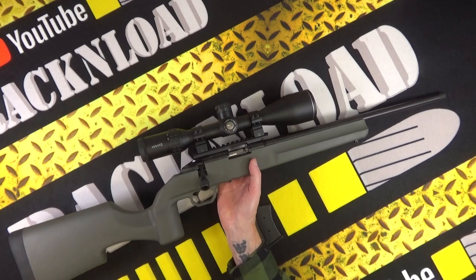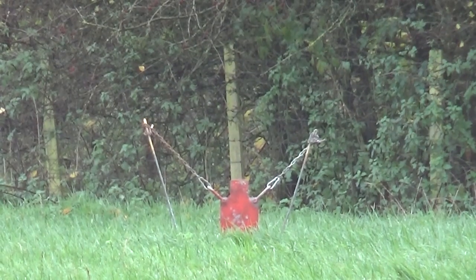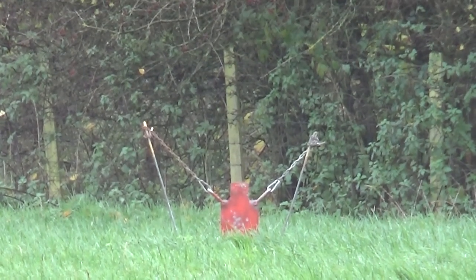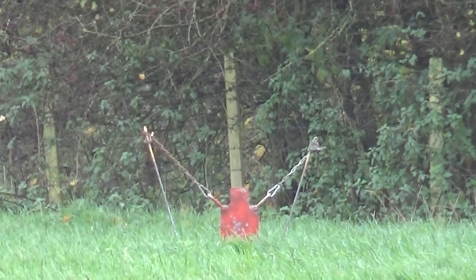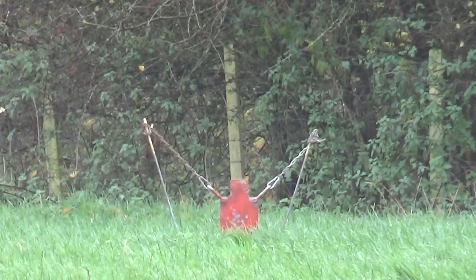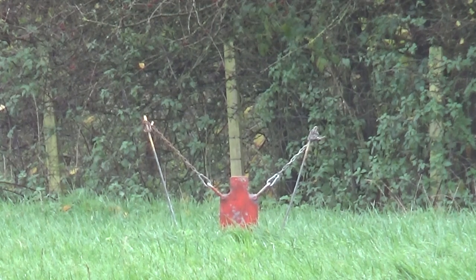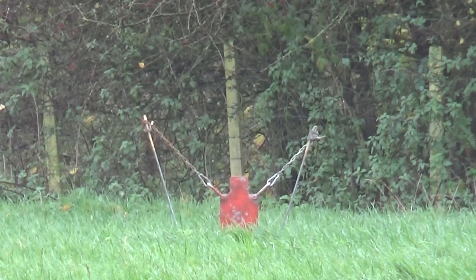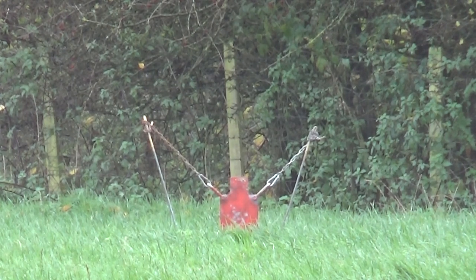As you can see in the footage, and in a previous range time video, I was having loads of fun just plinking steel with this thing — out to just under 130 yards, stretching it to about 160. It's a real nice little rifle and pretty budget — sub 500 pounds here in the UK.